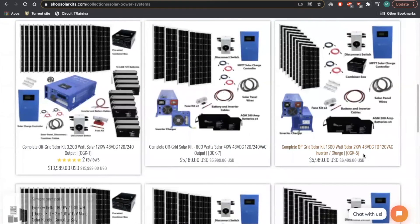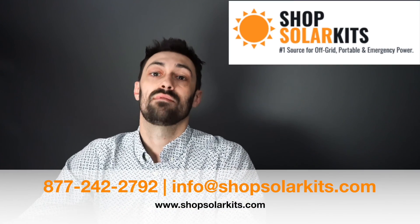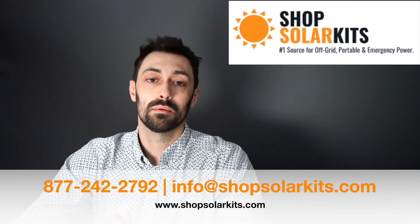This is how to look at the kits. If you have any questions, just reach out to us — we're always available by phone, live chat, email, whatever — and we'll be able to help you out.